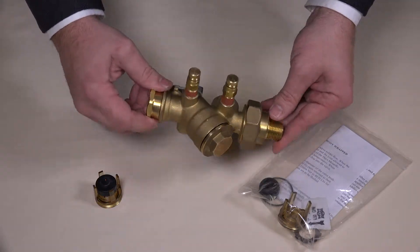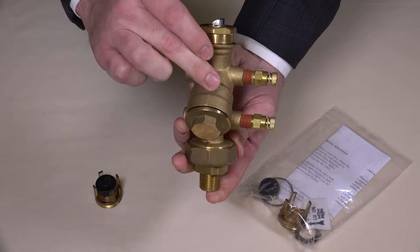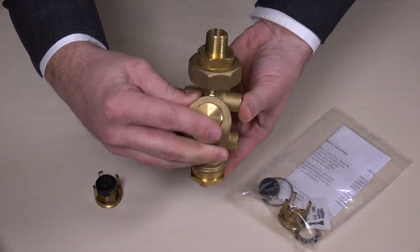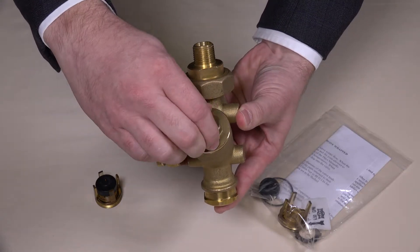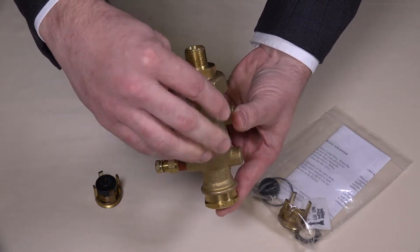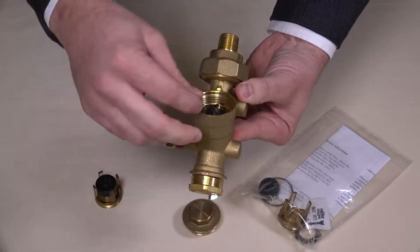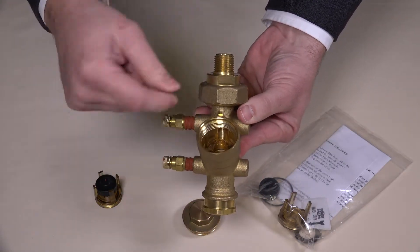They can be found inside this portion of the valve body. You will need to use a wrench to loosen the cap and remove it entirely by twisting it off with your fingers. You can then remove the diaphragm and pull out the orifice plate.